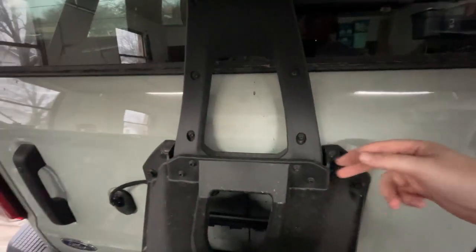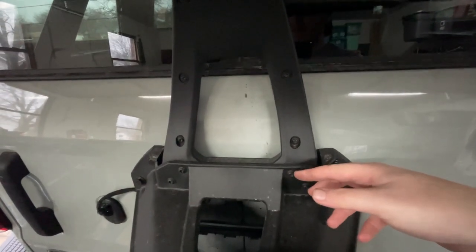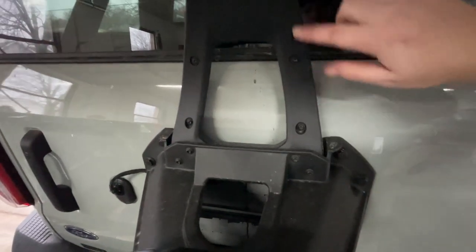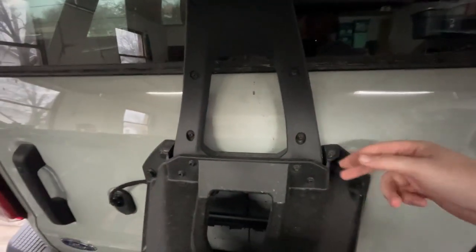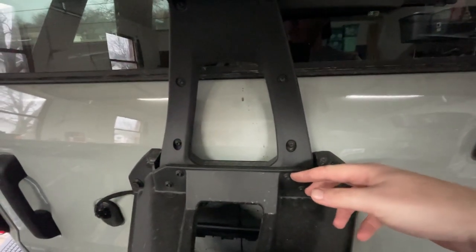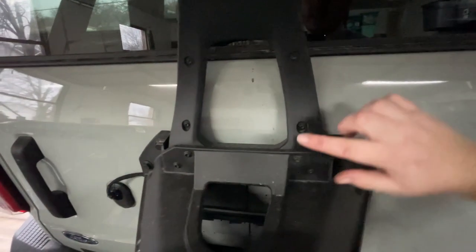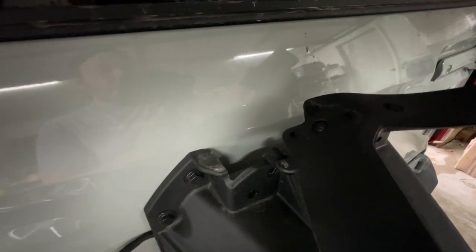To get to the wiring you have to remove these down here — they're T20s. The video I watched said T15s, but these are T20s and they're smaller. You have to remove these and then the wiring is in here, so you'll also have to remove these and pull it apart. Be careful when you pull this up because it is attached by a wire right there and it is very short — not much room for moving it around.